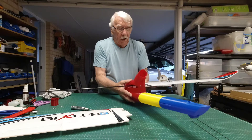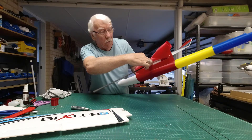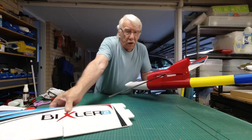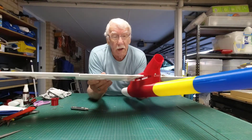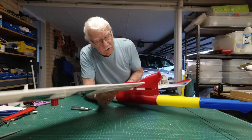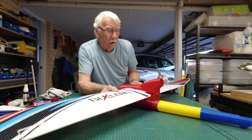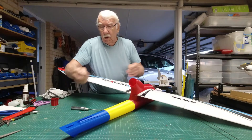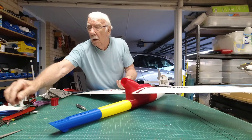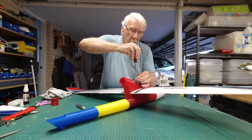The only thing is it's fiddly to get down there — that's where your servo wires go. When you feed the wing in, you have to then feed the servo wires down through that little slot and then push the wing together like that.